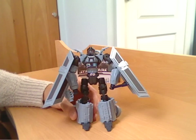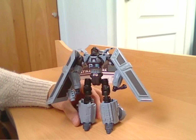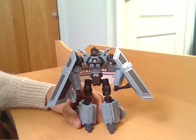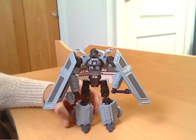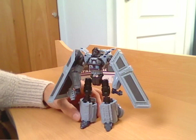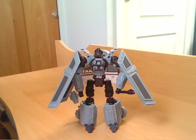Overall, not a bad figure — not the greatest of the Star Wars line, but not bad at all. Worth picking up if you find him cheap, but I wouldn't go out of my way to spend a fortune on these. They're not quite worth the 15 to 20 pounds they usually go for. Okay, so that's the TIE Pilot TIE Bomber Transformer crossover. I hope you enjoyed the review — please feel free to subscribe or comment, and I'll see you again for another Transformers review. Thanks for watching.